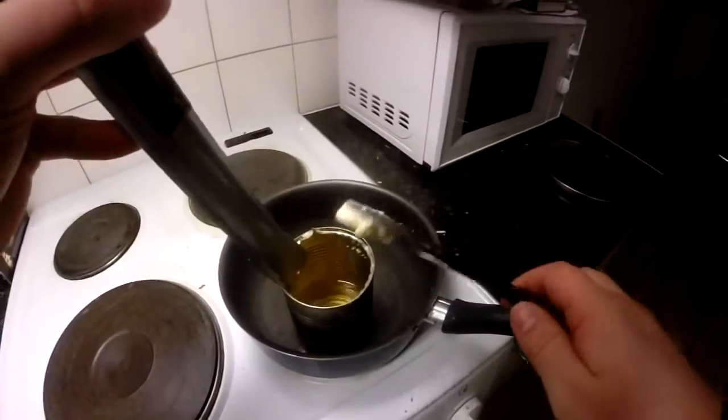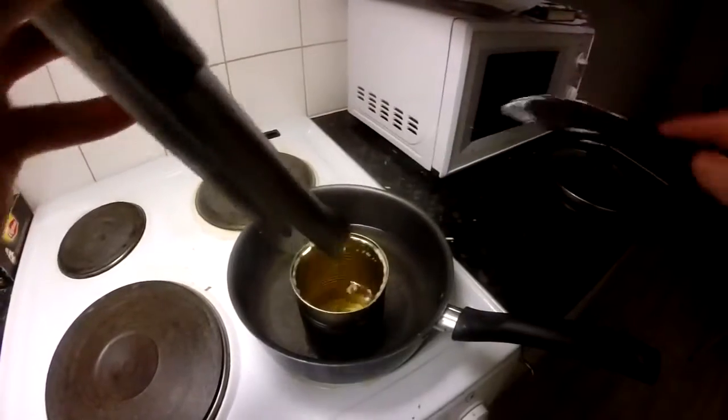At this point you may be wondering why not just wax the curb with the candle in the first place. We will be adding some butter into the mix — it's gonna make the wax even more slippery than a regular candle.